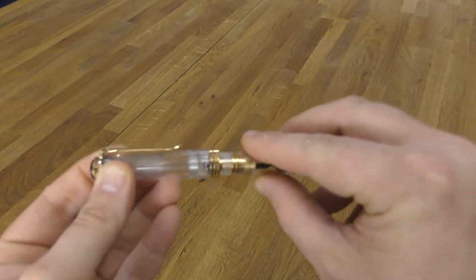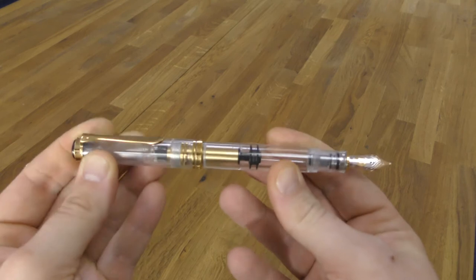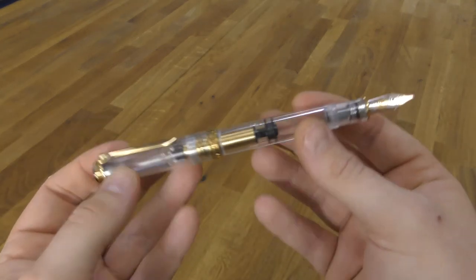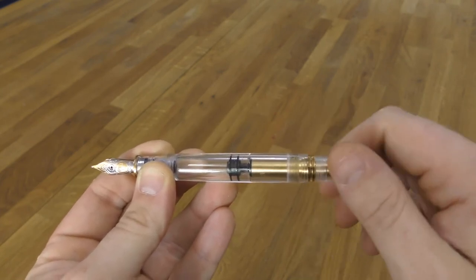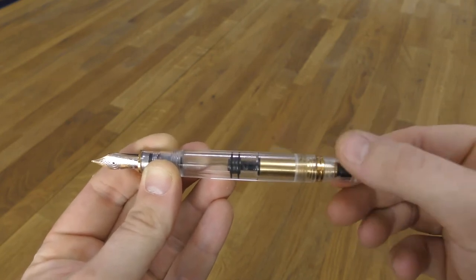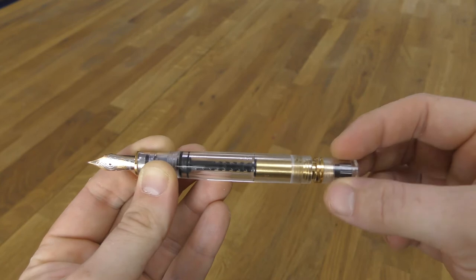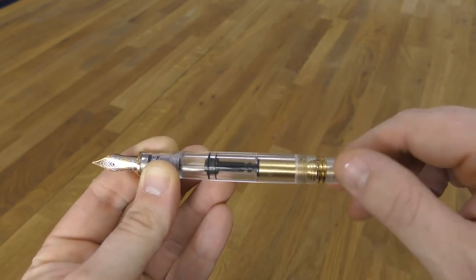Pelican started making fountain pens in 1929, which is when they patented the differentiated piston mechanism. Before that they made ink and have been doing so in Hanover since 1834. In the M800, part of the mechanism is brass, as you can see in this demonstrator version. The filler knob turns to move the piston inside the barrel to fill with ink, and it moves only about three millimetres yet moves the piston inside the barrel about three centimetres — hence the differentiated description.